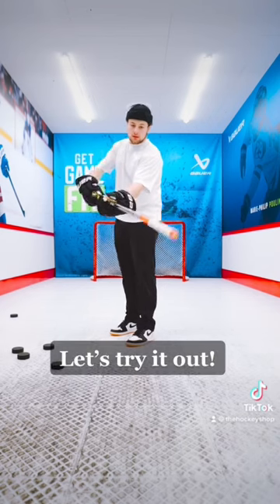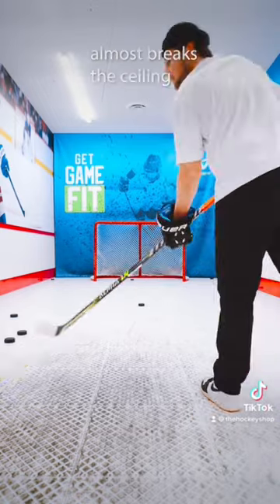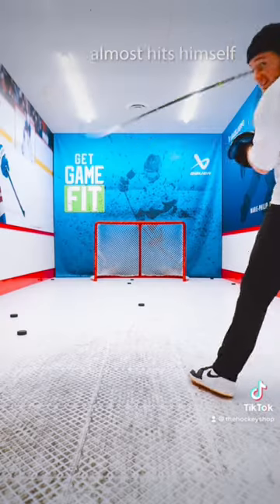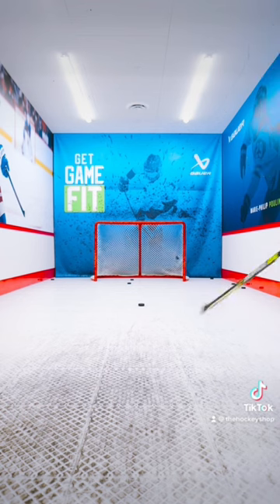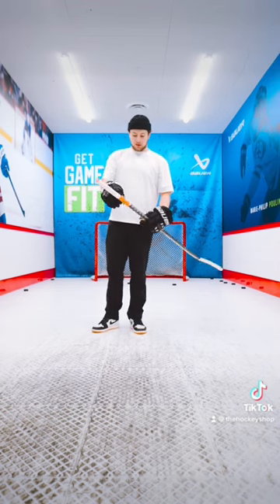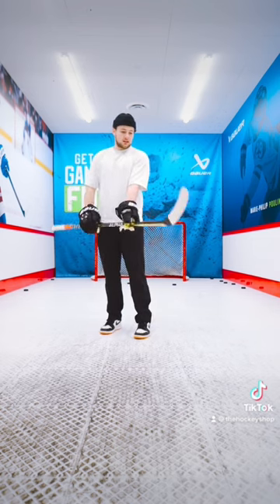Let's try it out. Overall, pretty unique. I've never seen tape over top of the lizard skin. It's probably good for taking face-offs. Blade is classic. It's a solid tape job.